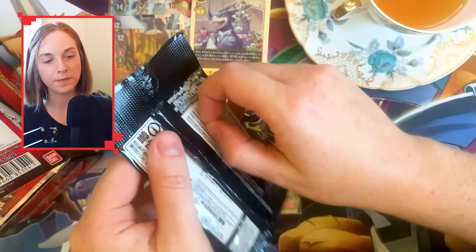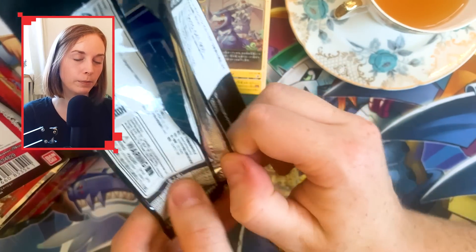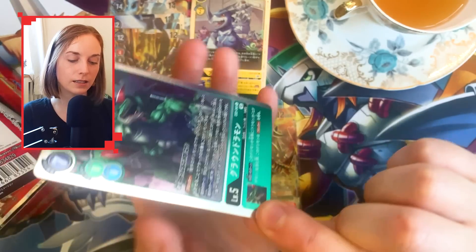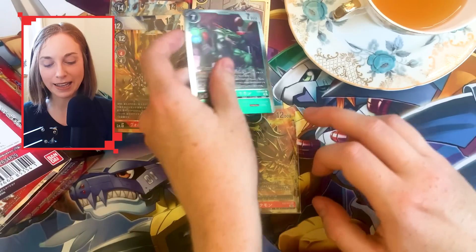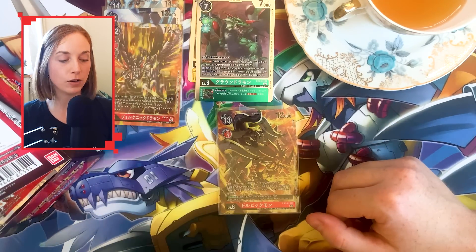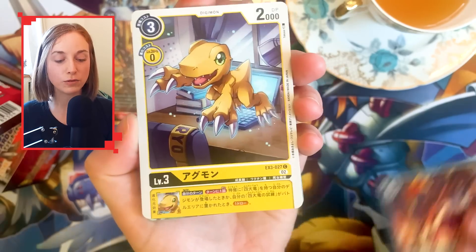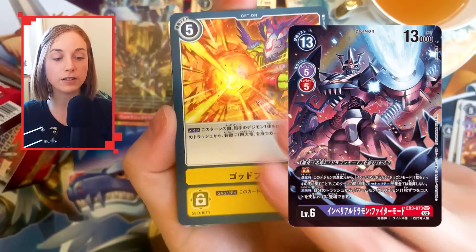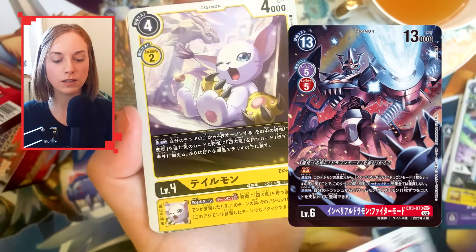Box number two — box topper. Come on, give me that Imperial Dramon one. Even though the odds of that are so, so low — nope. We got this green guy here, we'll take it. These box toppers — that Imperial Dramon is so rare. The odds were not for me, to be honest. This set really does elevate Imperial Dramon to another level. His fighter mode for the secret rare as well — that art looks so sick, especially the alternate art.